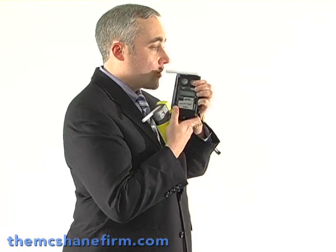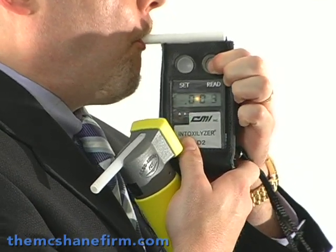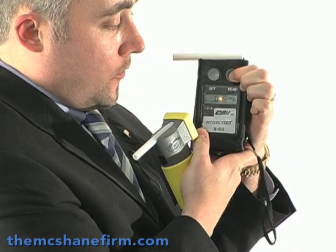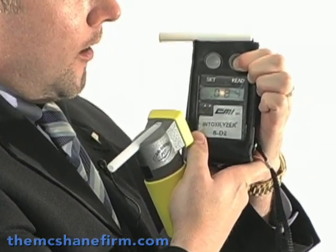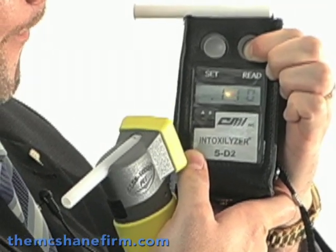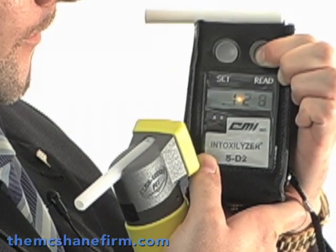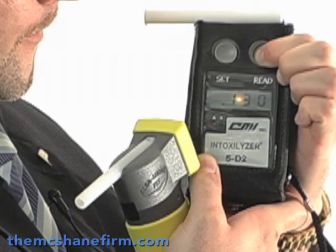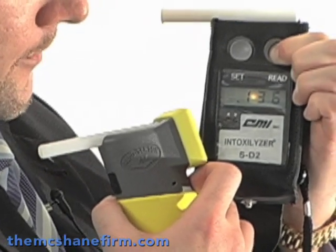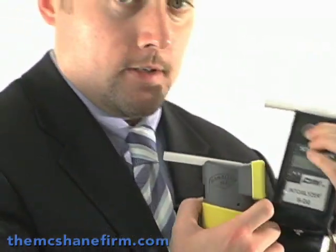Now to the SD2. Take a look at that result — 0.4, 0.5, 0.6 — we're going to be well over the legal limit. Now we're above the legal limit. Still climbing. It ends at about 1.37. That's enough to get you arrested.